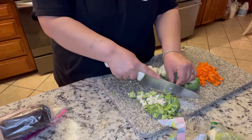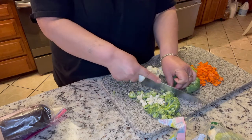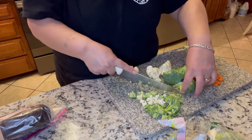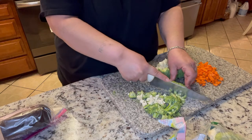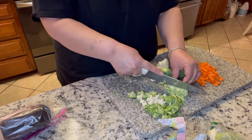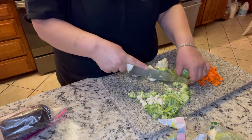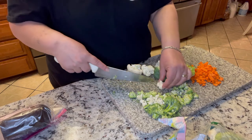I hope y'all have been having a great week so far — I know it's only Tuesday. Mine's been going great. I'm fixing to do taxes, so I'm not too happy about that, but who really is?